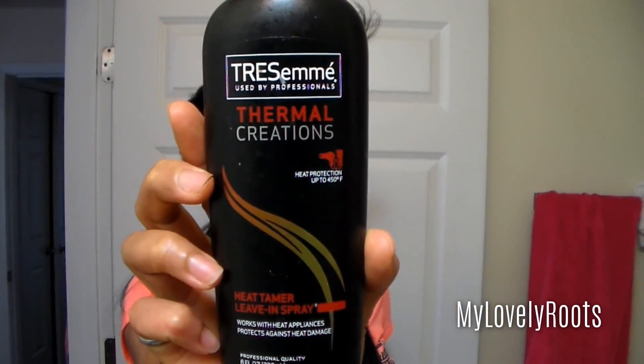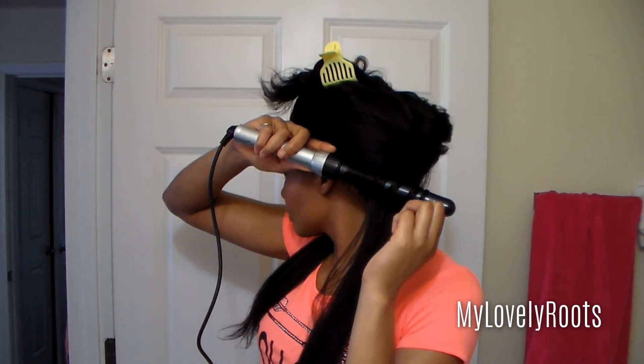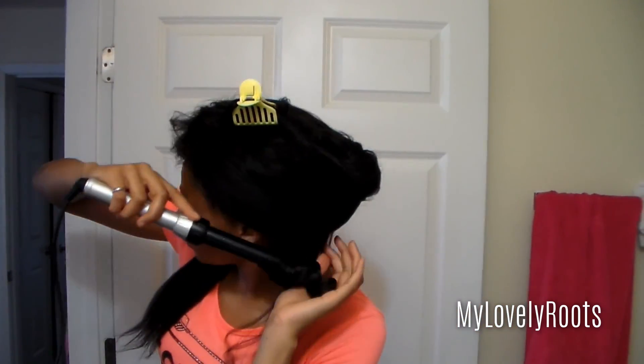Spray on your favorite liquid-based heat protectant so the hair isn't weighed down. When I wine curl my units, I usually keep the hair on the barrel for about 15 to 30 seconds. Just keep in mind, the longer you keep the hair on the barrel, the tighter the curl is going to be, and also the more likely for heat damage.